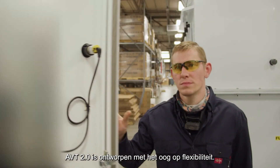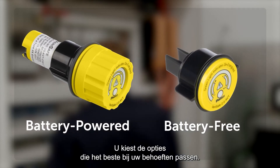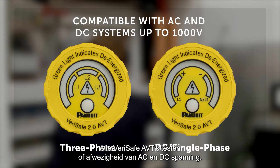The 2.0 AVT is designed with flexibility in mind. You select the options that best suit your needs. All VeriSafe AVTs test for absence of AC and DC voltage.